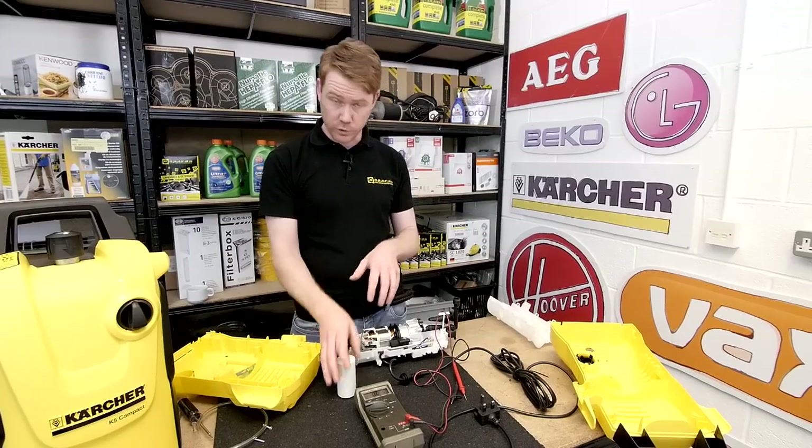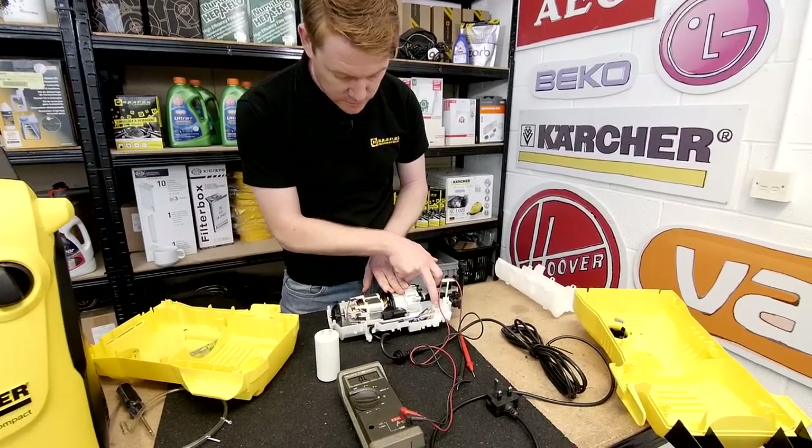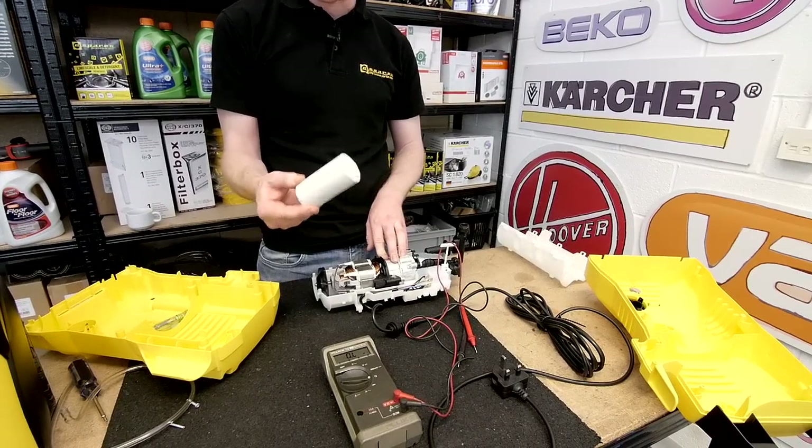If the pressure washer trips the fuse board or blows the electrics in your home, make sure there's no water in the switch or other electrical items, and again examine the capacitor if your model carries one.